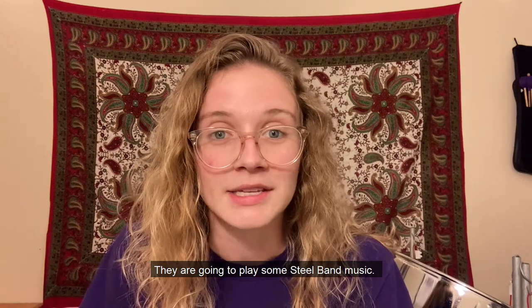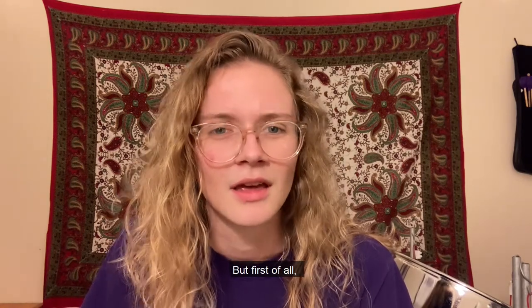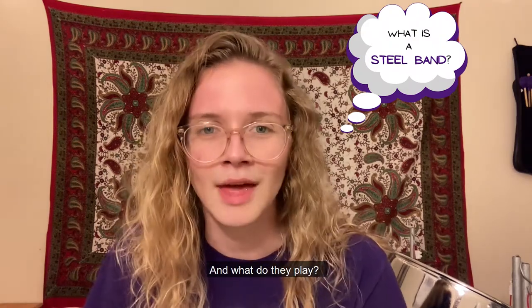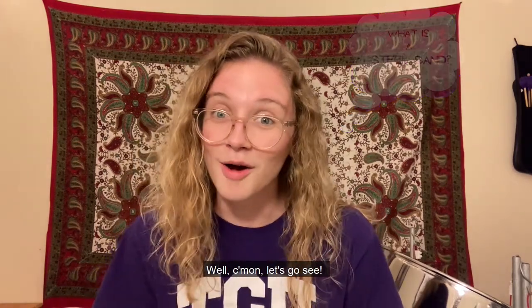They are going to play some steel band music. But first of all, what's a steel band and what do they play? Well, come on, let's go see!